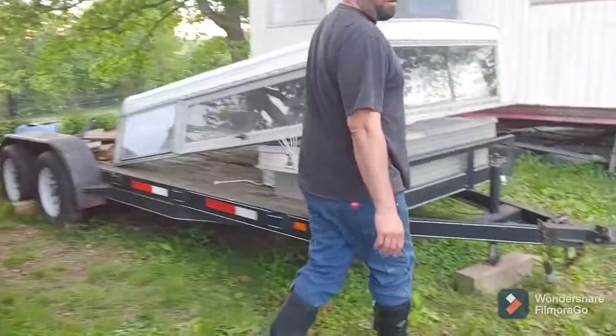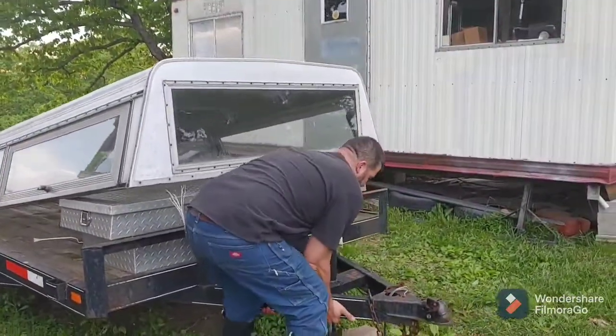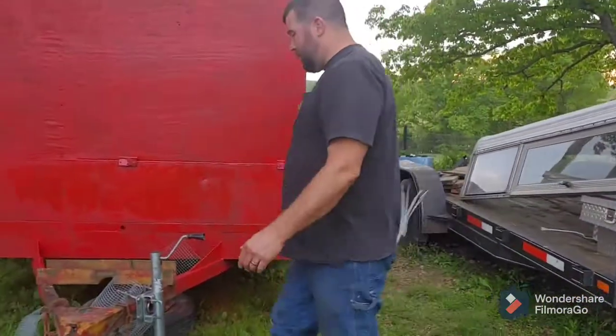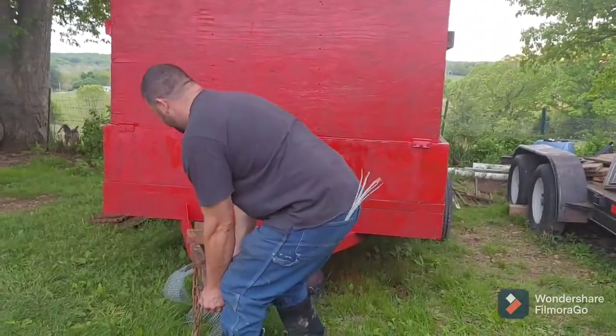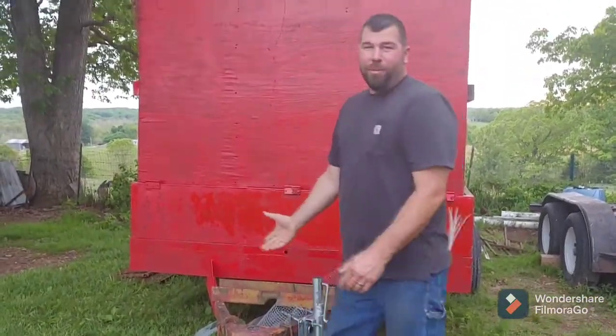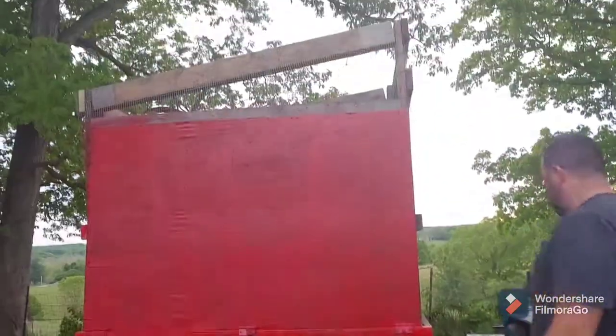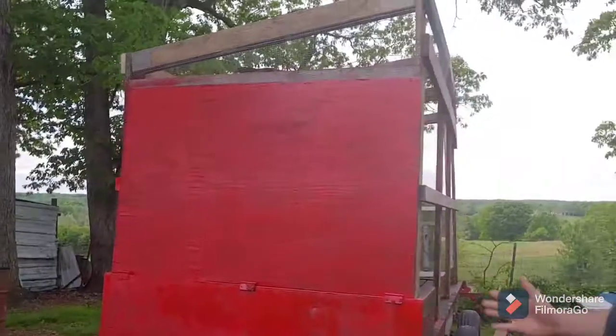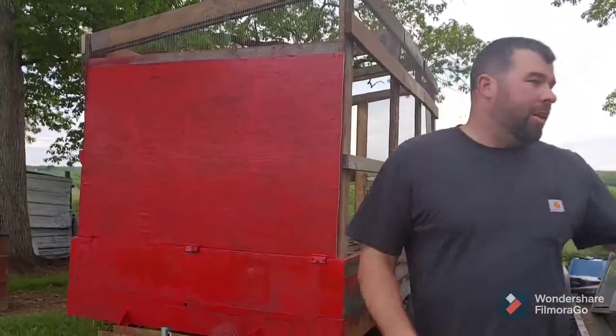My 18-foot car hauler trailer — I can pick that up no problem. But this one I can barely move it. I don't know if it's because it was buried, but I can barely move it. Well, you've added lumber on to it too. Which is crazy, because this is a 14-foot trailer compared to an 18-foot car hauler — both tandem axles — but this one is just something else.